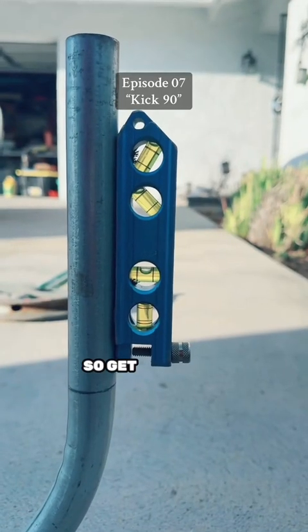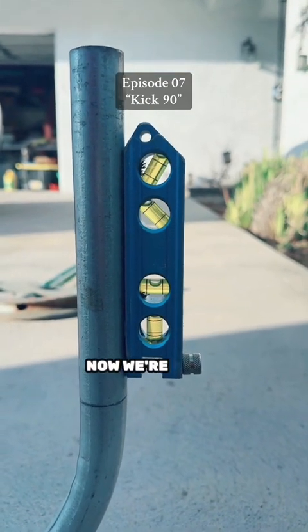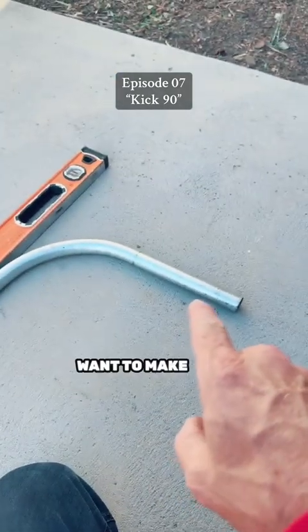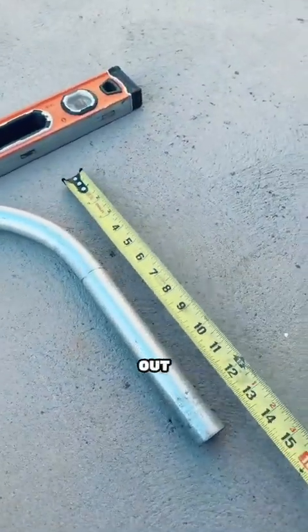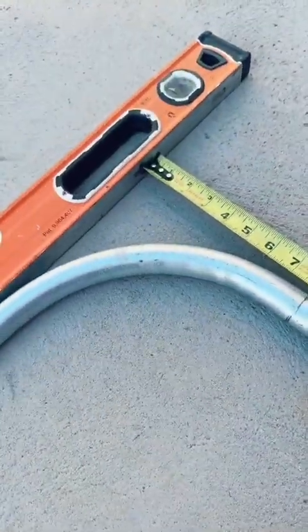There it is — I'm going to get the level on it. It's dead nuts. Now we're ready for the next step. I want to make sure that's 16 inches, so I'll take my level, pull a tape out, and confirm — BAM, 16 inches. Cool.